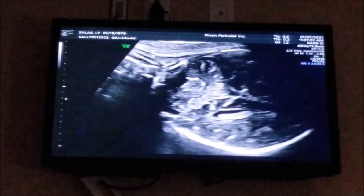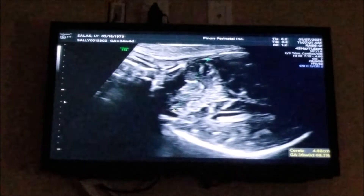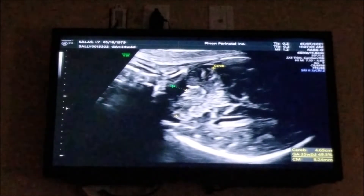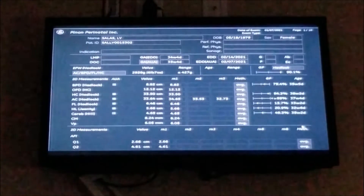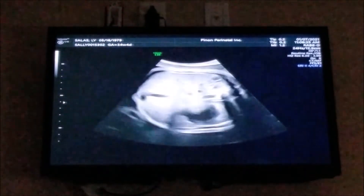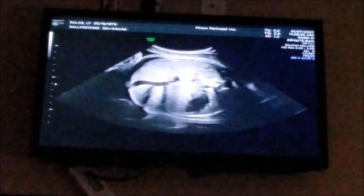It's hard, especially when you're pregnant because you have those cravings. You want certain things. And sometimes you eat things not knowing they're bad for you. So he's six pounds, seven ounces today.